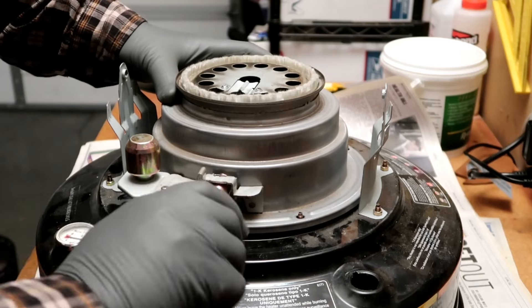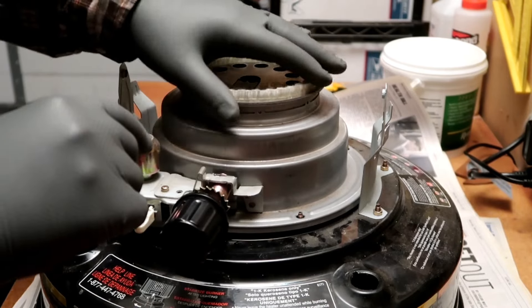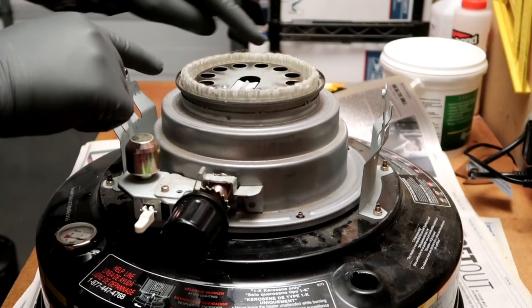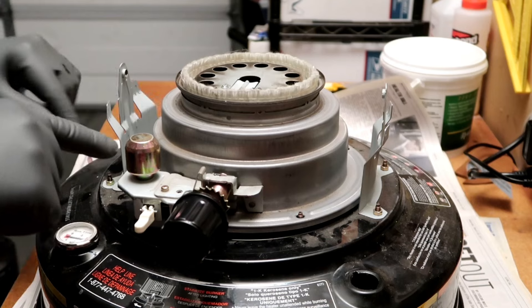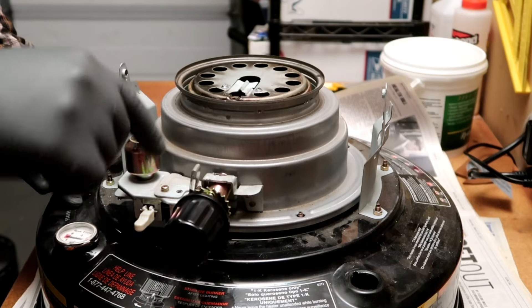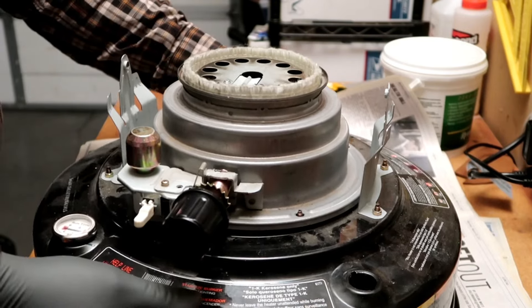Slide it down and align the proper holes. This is a good point where you want to try raising and lowering your wick, and make sure it's all the same height — uniform all the way around. I believe it's about an eighth or quarter of an inch all the way around, but I'm not sure of the exact measurement. Just make sure it's all uniform.